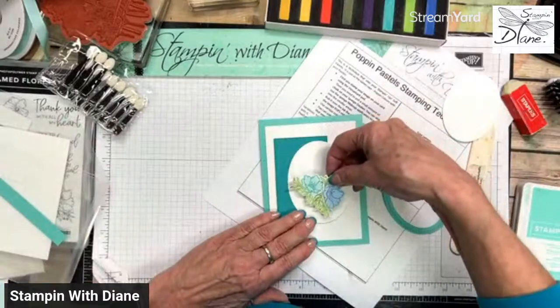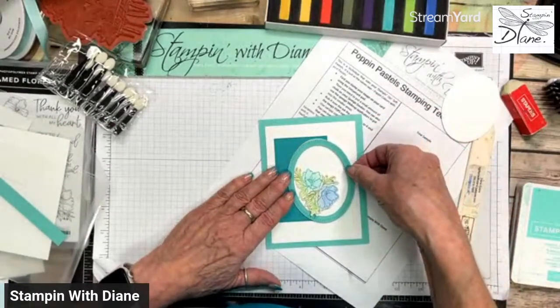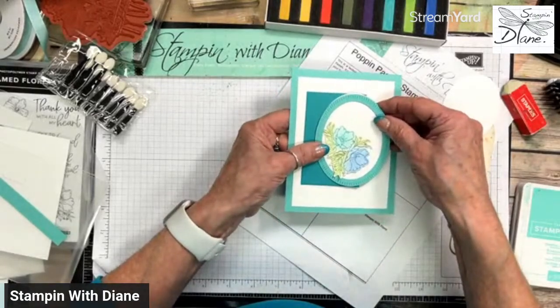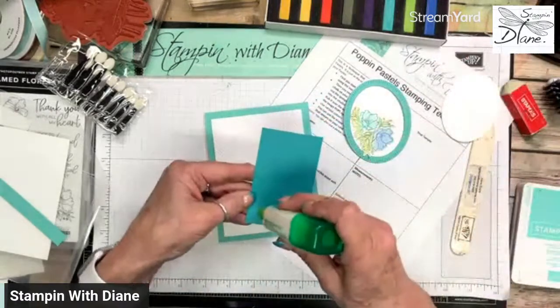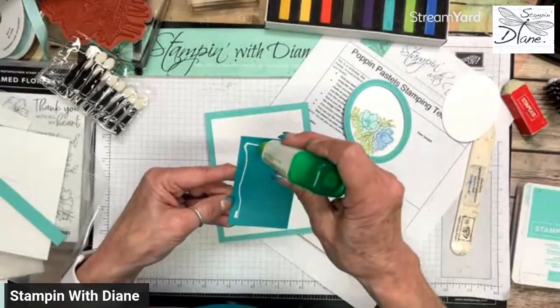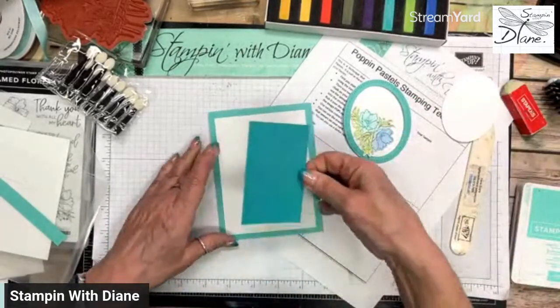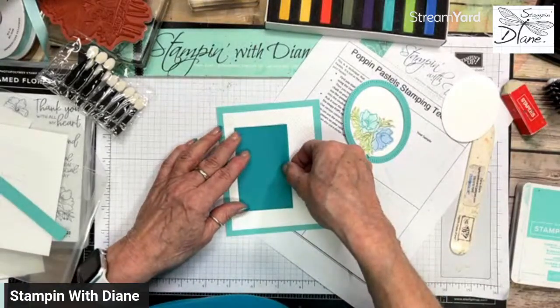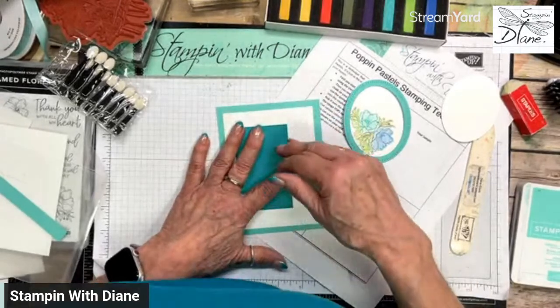I was going to put this on like that, but I think I'll use the bigger frame and put this on there. Then we can put the die-cut image within the frame — see how that's going to work? That's honestly a lot of times how I do my cards: I feel like doing a Bermuda Bay card and just go into the drawer where I keep my scraps.